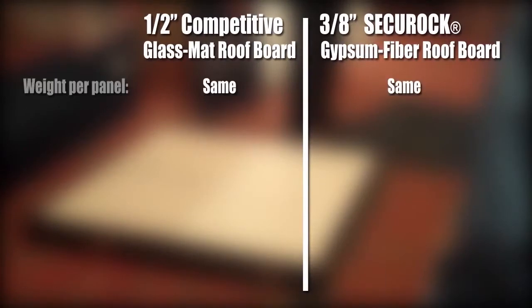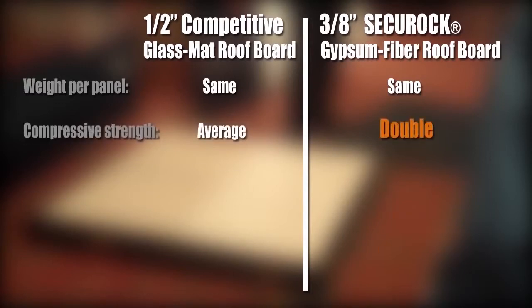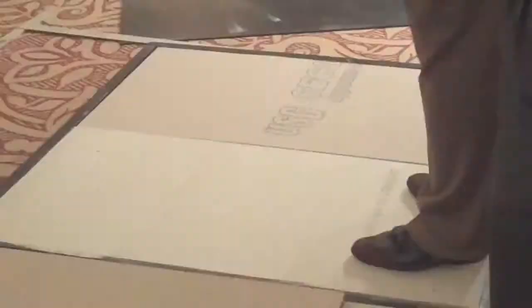First, our board has the same weight per panel as the competitive product. Both are around 2 pounds per square foot. Second, our 3/8" product has double the compressive strength of their half inch glass mat product. That's more protection from hail and foot traffic.